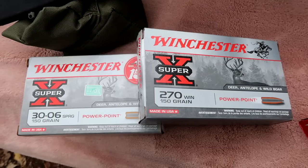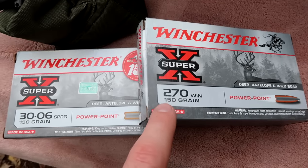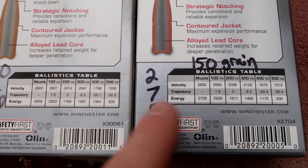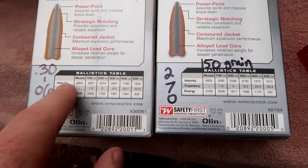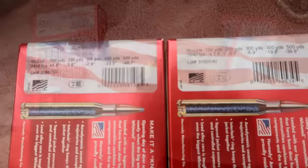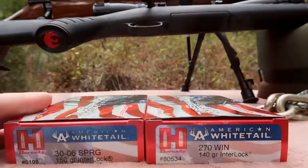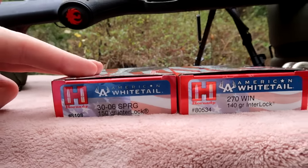For the Winchester Super X Power Point, this is going to be really interesting because they're both loaded with the exact same 150 grain bullet. Flip it over to the back and the numbers are quite similar too - muzzle velocity 2920 for 30-06 and 2850 for the 270. So Super X is actually saying the 30-06 is going a little bit faster. Then we've got the Hornady American Whitetail - very similar story: the 30-06 is 2910 feet per second and the 270 is 2940 feet per second. In the Hornady's, the 270 is a 140 grain bullet and the 30-06 is 150.